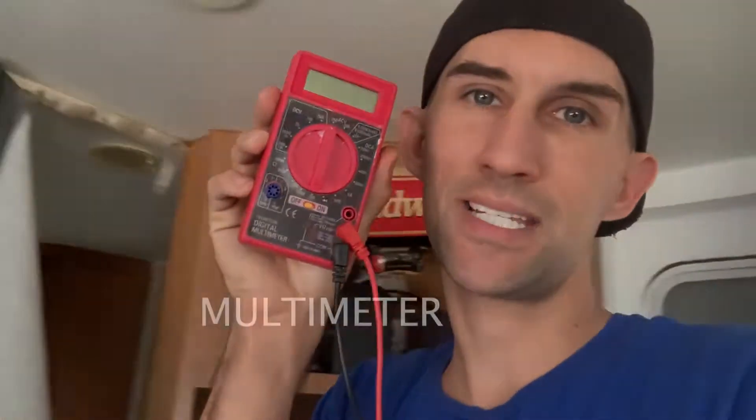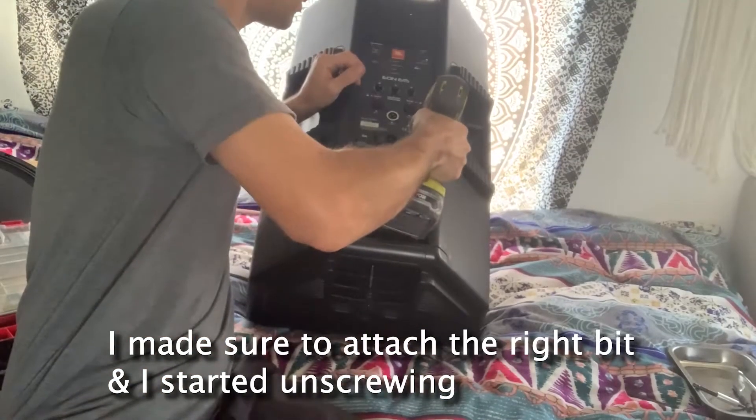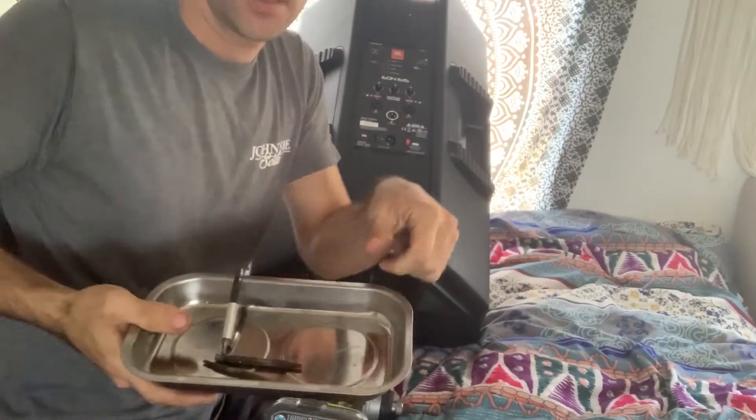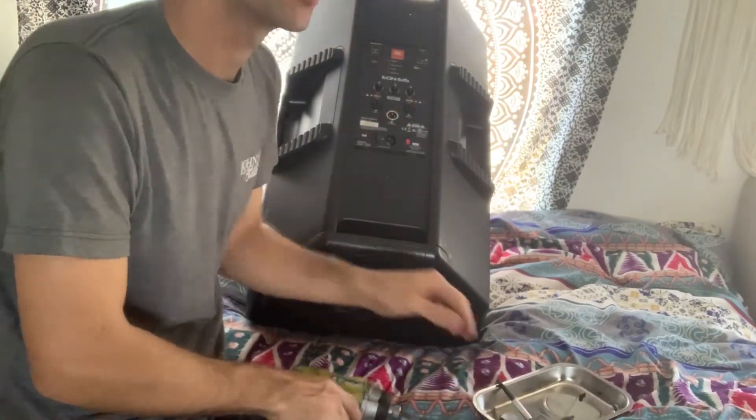You got to get yourself one of these — a multimeter. This tests your ohms, or impedance. Impedance is a measure of how much the speaker resists current; the lower the impedance in ohms, the more power the speaker will draw. Once I busted out my multimeter it was time to open my speakers. First I take out the amp to make sure it's safe and it lightens the speaker, making it easier to work with. Plus I heard something inside rumbling around. Make sure you've got a nice spot to put all your screws.